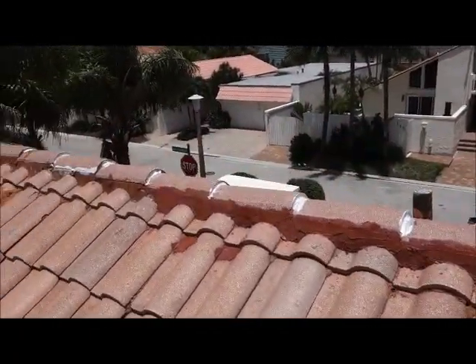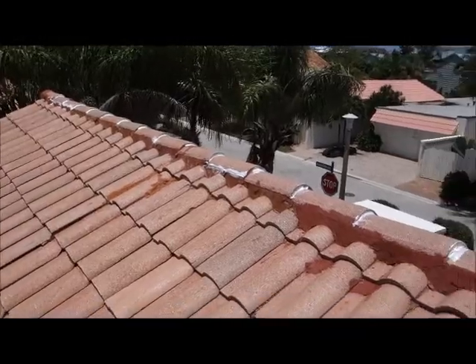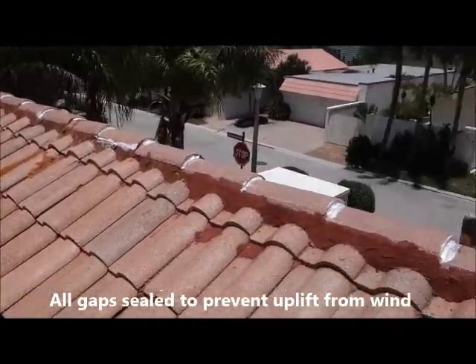I like to seal up these ridge cap openings here before we paint — it's going to ensure that nothing is going to get in there.